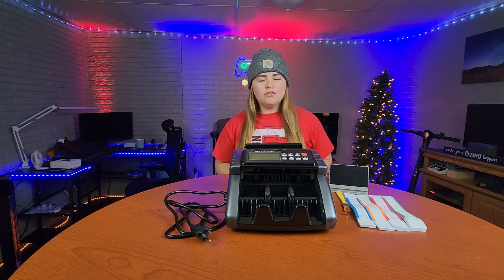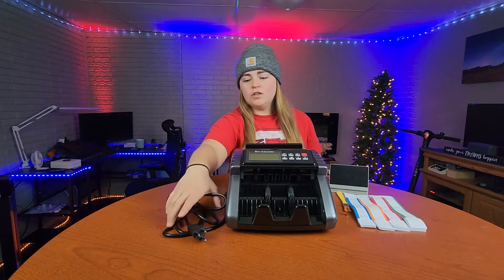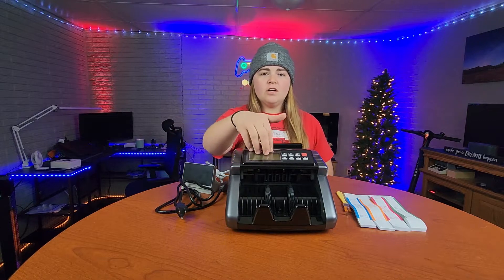This bill counting machine was sent to me at no charge for the purpose of this review. If you have a large amount of bills that needs counted, this is definitely a must-have. Before I get into the functions of this money counting machine, I want to show you what comes with it. You get your power cable and also an external screen that you can plug into the machine, which will read off the number of bills as well as display it on screen.